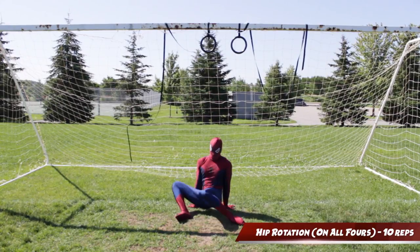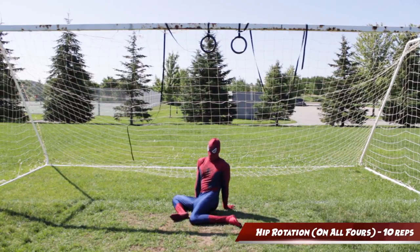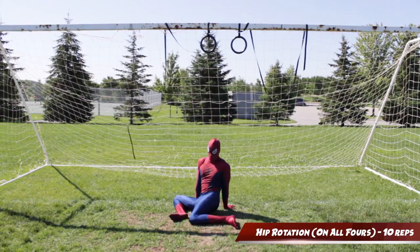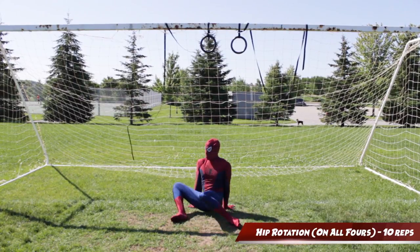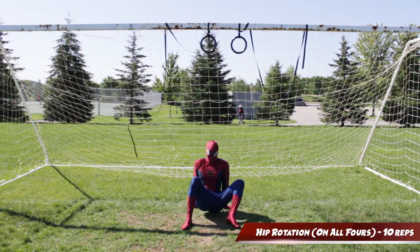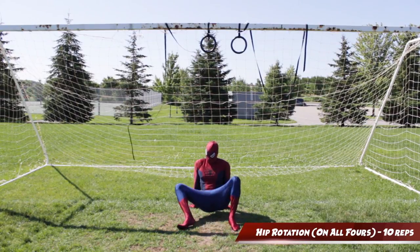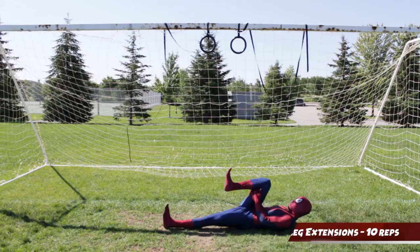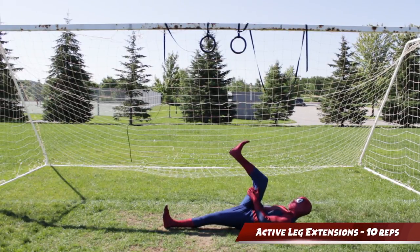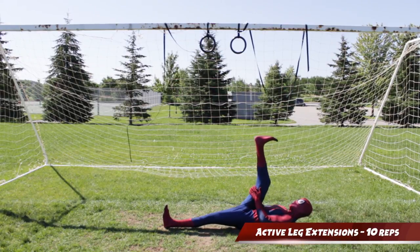Next we have hip rotation. You're gonna be in a crab position and then basically internally rotate your legs inward with the objective of trying to drive your knee down to the floor. This is gonna work on your internal hip rotation. While in the same position, we're now gonna rotate our leg outward with the objective of getting your heel to point towards the sky — and as you can see, mine isn't that good. Next we have active leg extensions. While laying on your back, you're gonna pull your knees into your chest and with a flexed foot, extend your leg up the best you can and hold for a few seconds.